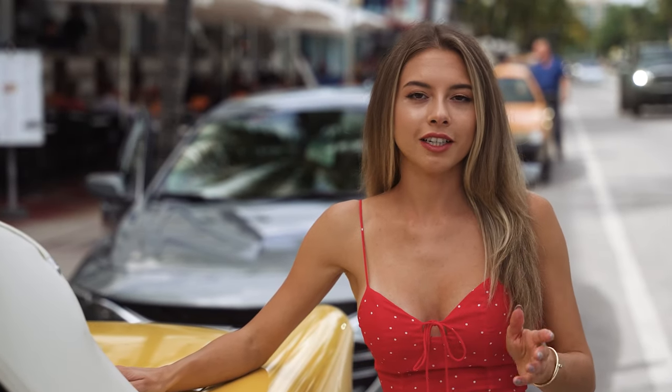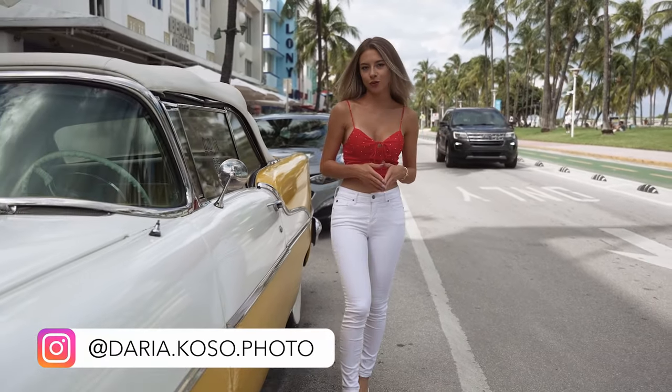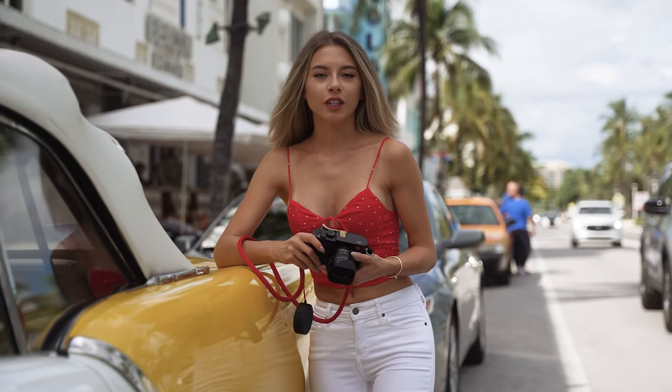There is something profoundly intimate about street photography — it's raw and real. I am Daria Costa and today we're painting pictures with the light on the iconic South Beach. But there is a twist: we are doing it with the Leica Q, which is not just a tool but a companion.